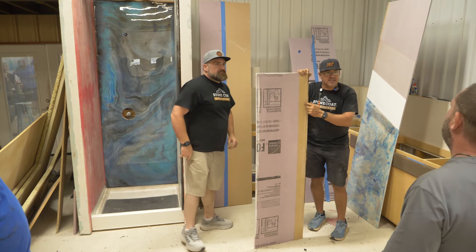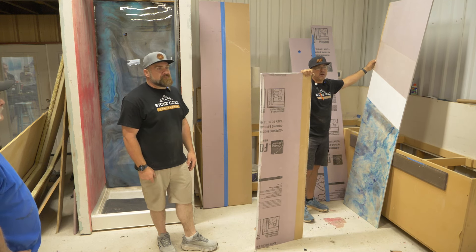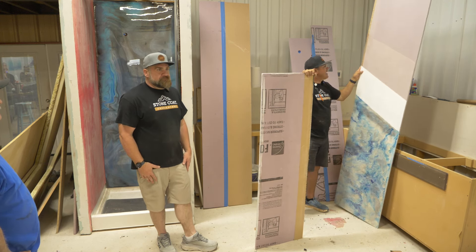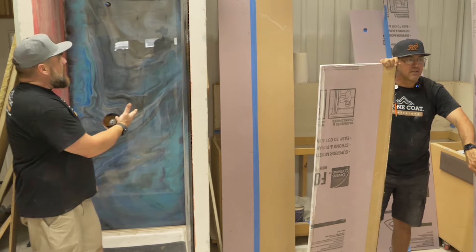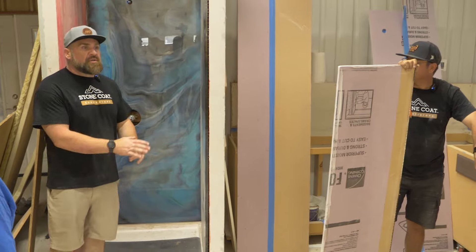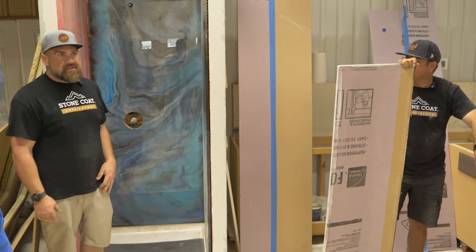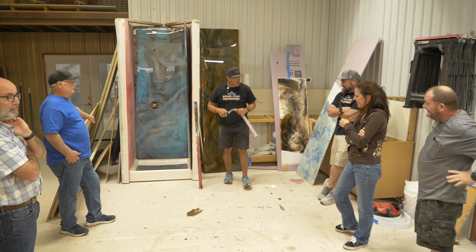This is for the glass doors, and this is a shower curtain rod, and it's going to give you a pretty edge on the front. I'm going to ask my customer: are you going to have glass doors installed, or are you just going to throw a shower curtain on this? If they say shower curtain, we're going to do this.